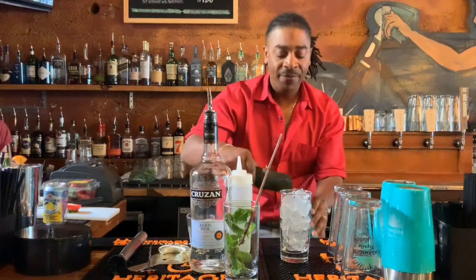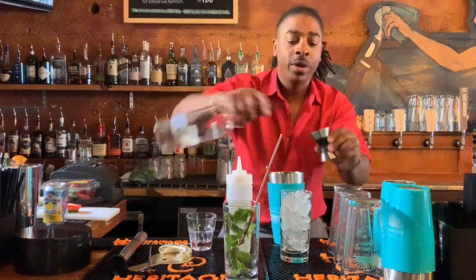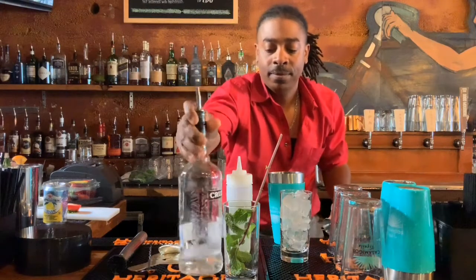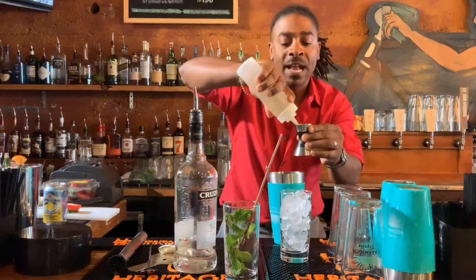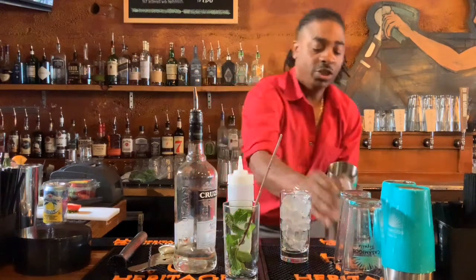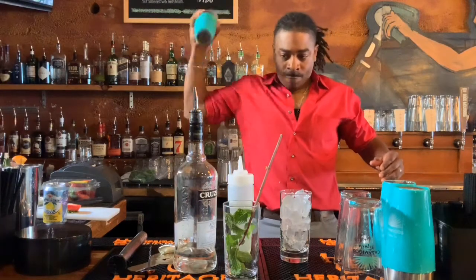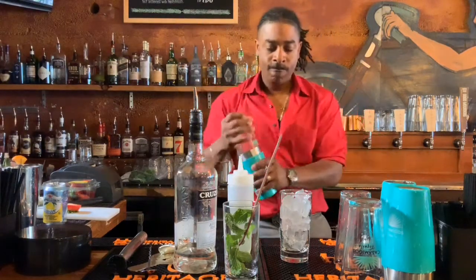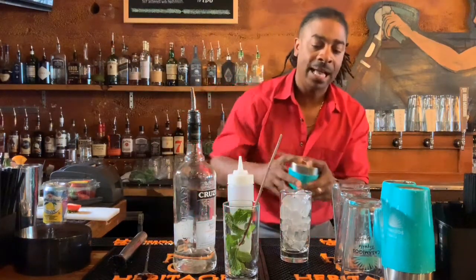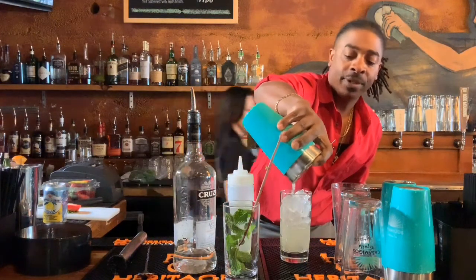Fill the shaker almost half full of ice. That's important because the next step is we're going to use a full shot of rum — ounce and a half — and about a half to three quarters of an ounce of simple syrup. We're going to shake the hell out of it with the ice, then strain it into the Collins glass. You're going to taste the mint plenty fine.